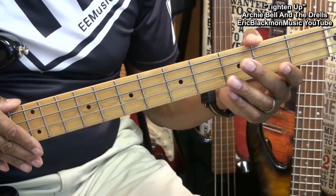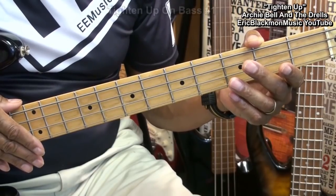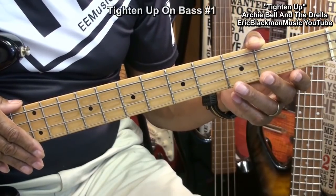Now later in the song, we're going to tighten up on the bass. And that's going to sound something like this.